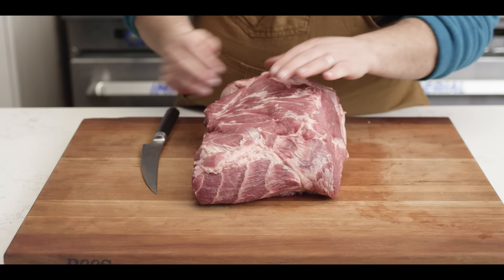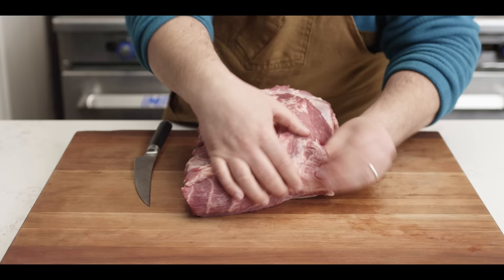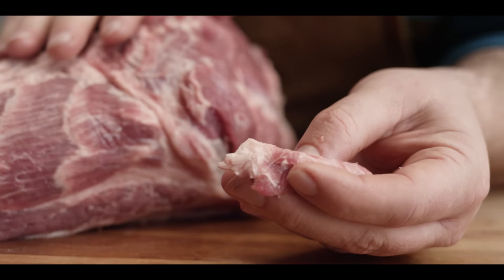Before we dig into the fat cap or into the crevice, the first thing I like to do is just run my hands over the surface of the pork butt to feel for anything that's out of place. For example, right here the butcher left a little bone behind, so we're going to take that off. Now you won't always find this — it could be different on any pork butt — but the important thing is you don't ever want to chew on that. Nobody wants to bite into it, and that's why we go around the outside of the pork butt before we start trimming anything else.